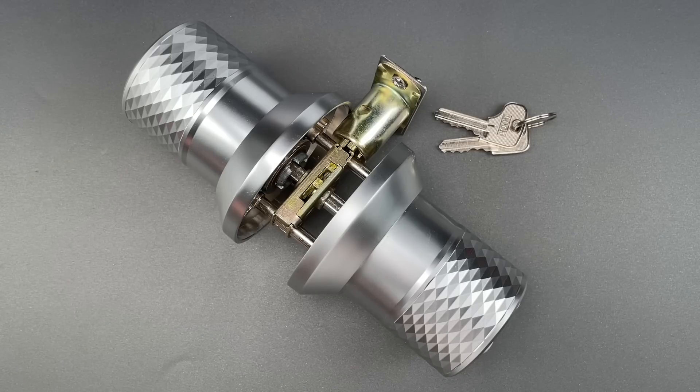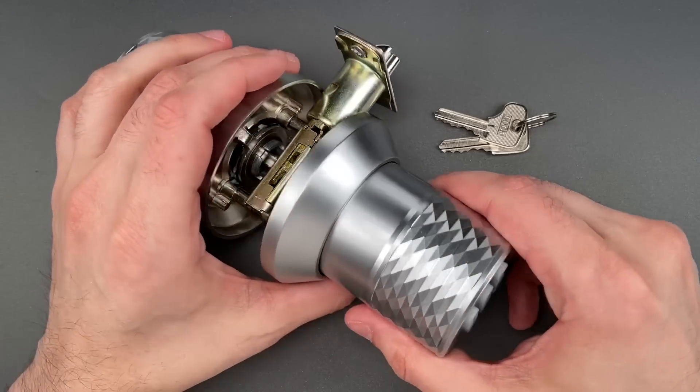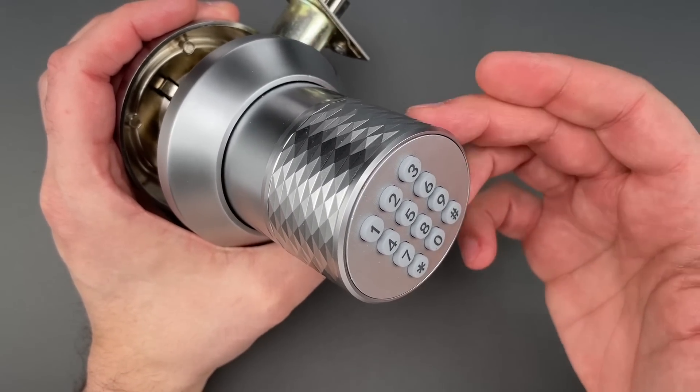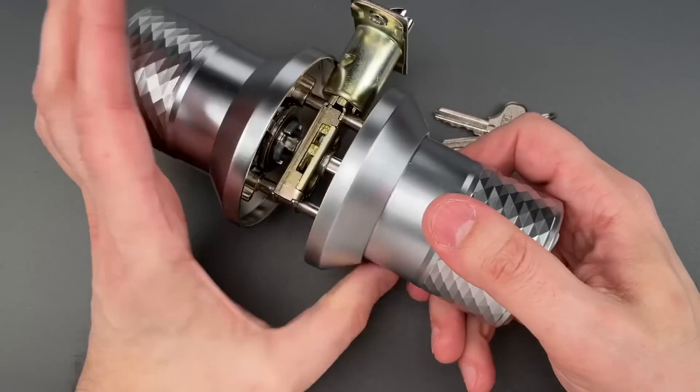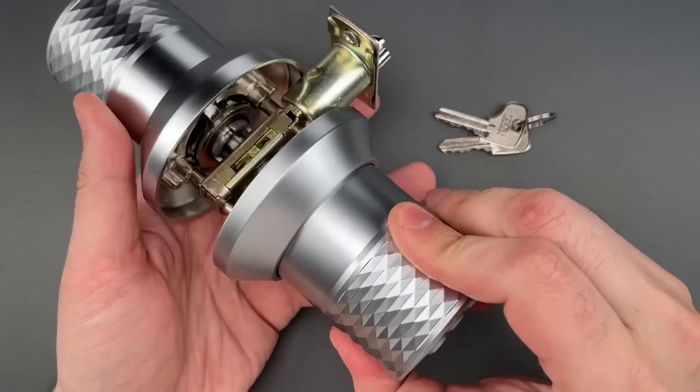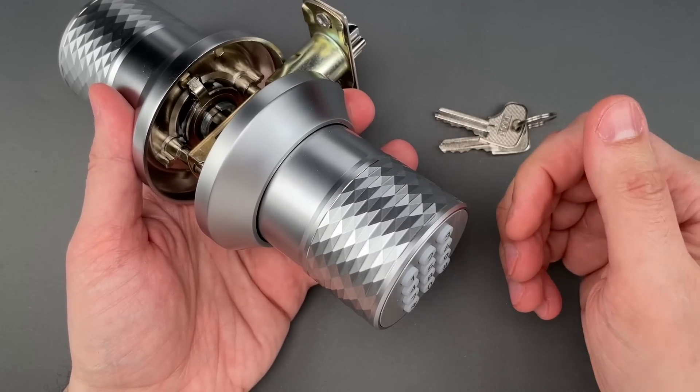This is the Lockpicking Lawyer, and what I have for you today is a Fitnate brand model YL98 electronic doorknob. I picked this up on Amazon for $50, and I have to admit that I really wanted to like it, mostly because it looks cool.